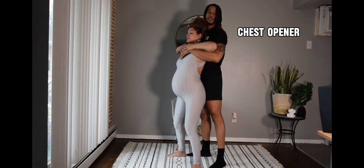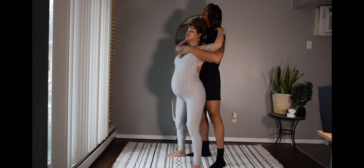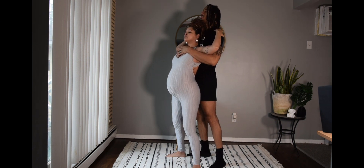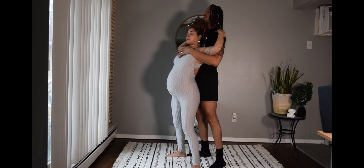Now with our chest openers, this is really going to help us with our breathing. It is going to take some of that pressure off of our lower back, but a lot of our organs and everything are compressed inside of our body. So this is a good way to open up your chest to breathe, and again, bond with your partner.